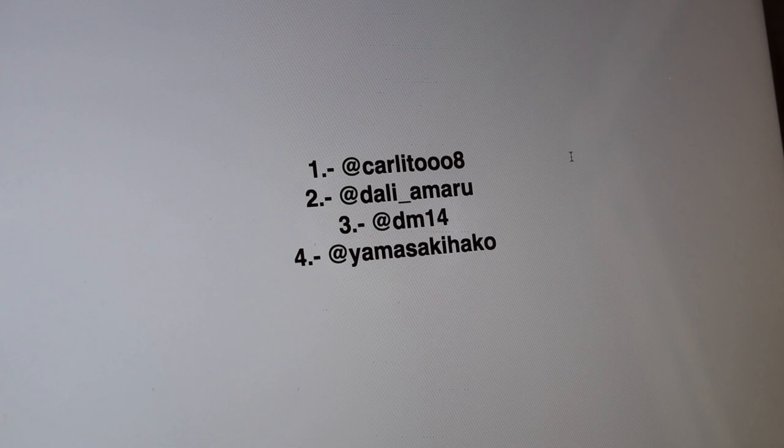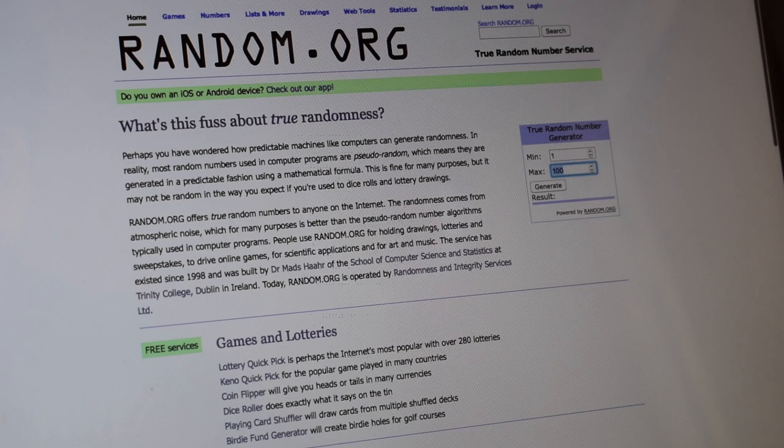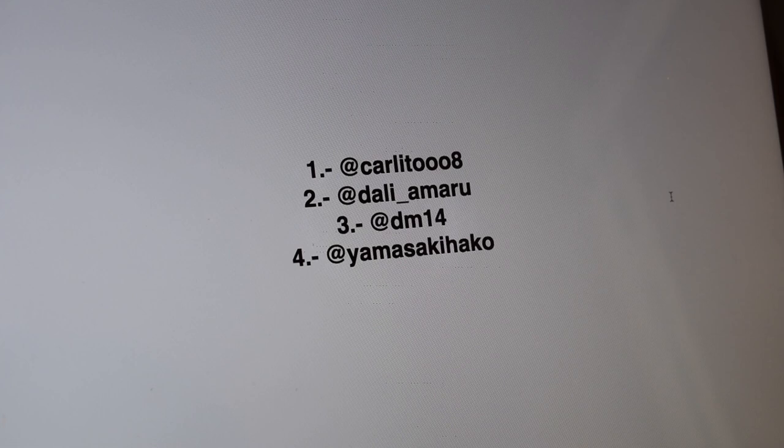Nos vemos. Voy a hacer el sorteo — esto va a ser totalmente random, voy a usar una página que se llama random.org. Voy a ingresar mínimo uno, máximo cuatro, que son los cuatro participantes que subieron sus videos tocando el lick anterior. Voy a hacer tres generaciones para que sea lo más transparente posible. El primero es al agua — número dos. El segundo es al agua — número tres. Y el ganador sería el número tres, que es DM-14. Daniel, te ganaste la calibración, así que ahí nos ponemos en contacto contigo para coordinar los detalles.